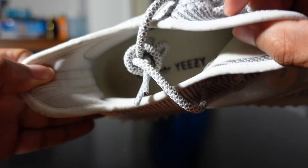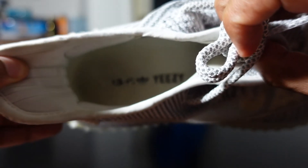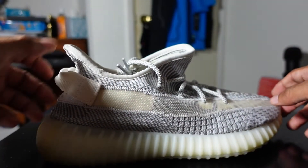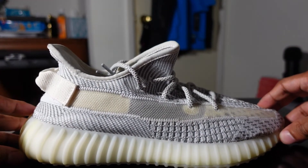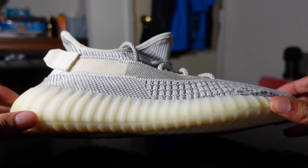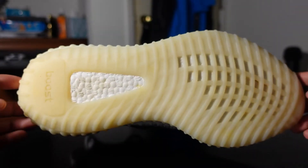On the inside you can see it says Adidas and Yeezy, though since these are worn it's a little rubbed off. I'm going to put different insoles in anyway, so that's not a big deal. The midsole is white but translucent — you can actually see the Boost inside.